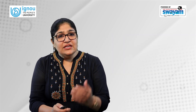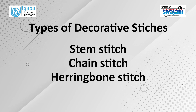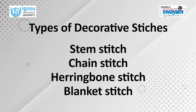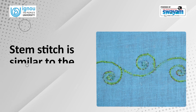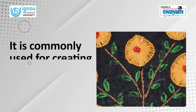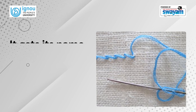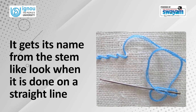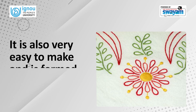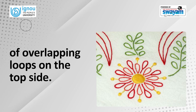We will cover these decorative stitches in this session: stem stitch, chain stitch, herringbone stitch, and blanket stitch. Stem stitch is similar to the reverse side of the back stitch. It is commonly used for creating any kind of embroidered outlines, and gets its name from the stem-like look when done on a straight line. It is also very easy to make and is formed by a series of overlapping loops on the top side.